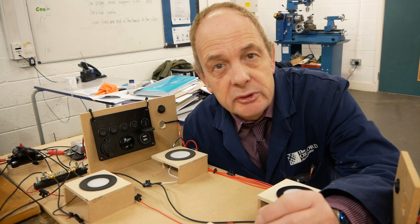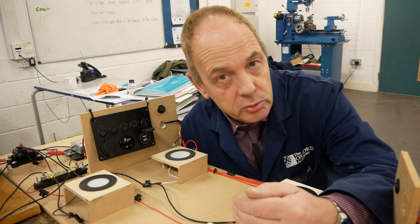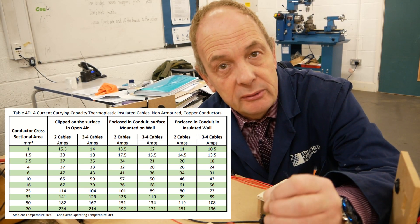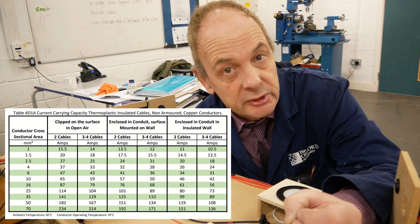When you come to do your installation, you might also want to consider your wiring runs. If they're going behind a wall that's also insulated, or within a conduit, I've created a little chart here to help you calculate potential voltage drop should they be covered in insulation or in conduit.